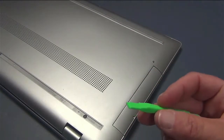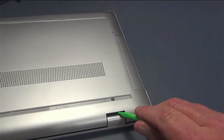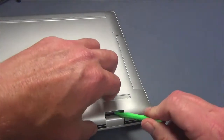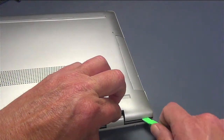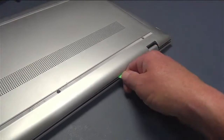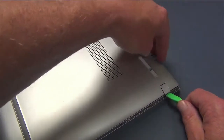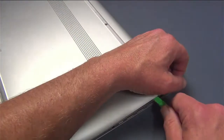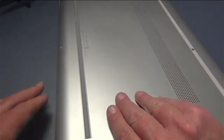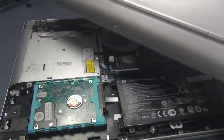Now we've got all of our screws out, so I take my little plastic tool and work around the edges until the back cover comes off. To get it started — because these are usually pretty factory tight — get back here and pry it up like that. You see how it snapped up a little bit? Now you can get your tool underneath the back cover and just work it around until it's completely separated. The further along you go, the weaker the cover gets, and eventually it will just lift right off.